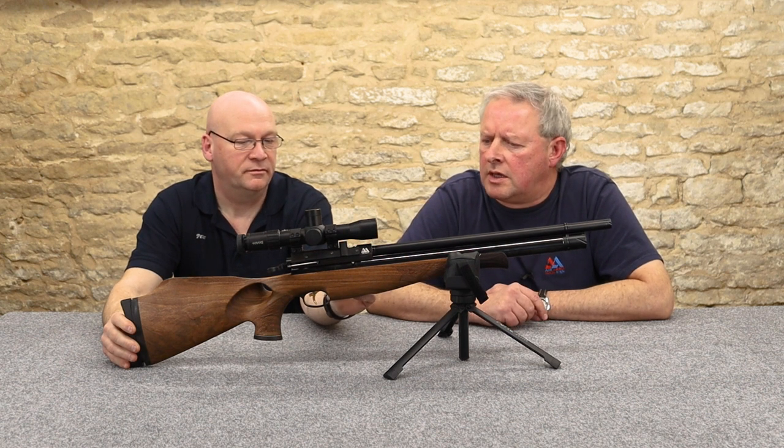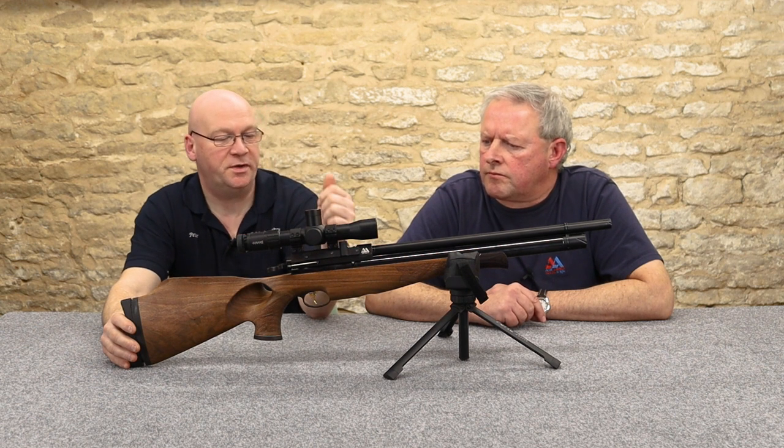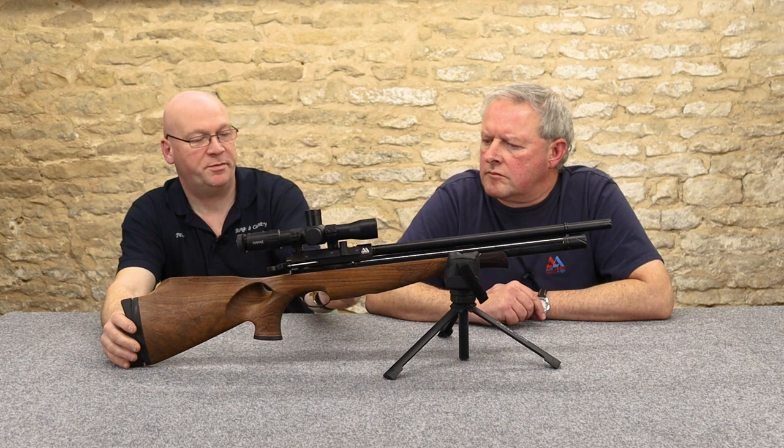I've seen Rowan's stuff and it's very precise. The indexing pin just pops that open every time so it's ready to pop your pellet in and close it up.